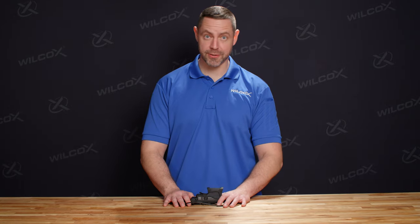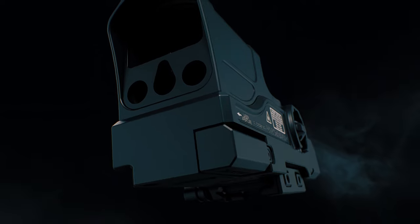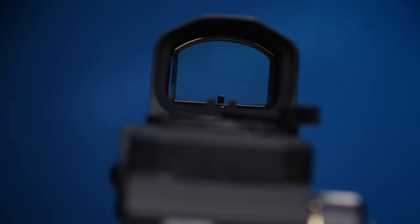Now let's dive into some of the features of the Boss XE. Designed for a short barreled rifle where rail space is at a premium, the Boss XE features a reflex sight with an integrated laser optical bench. Should your power fail in the unit, you have your backup iron sight that's fully integrated into the housing of the unit itself.